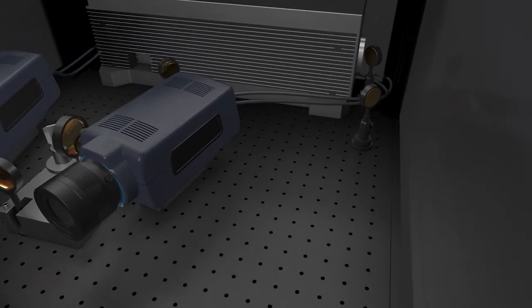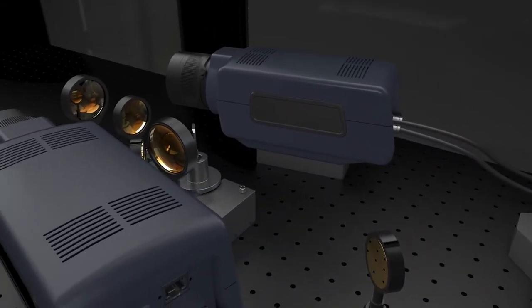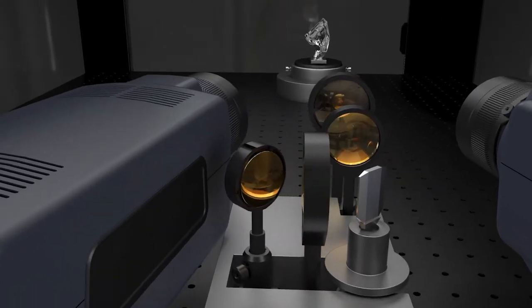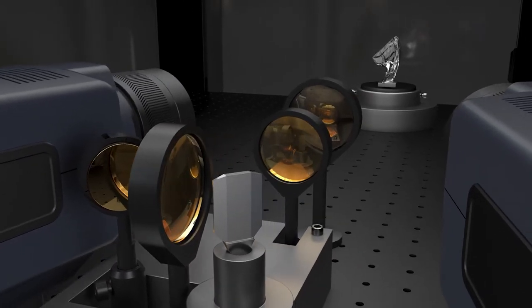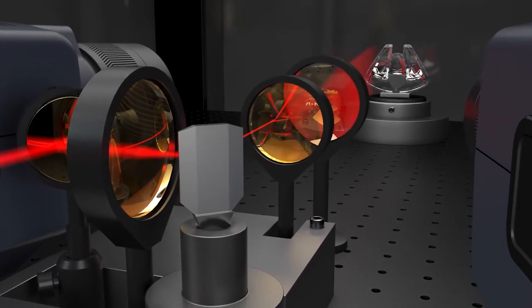First, a thin laser line is projected onto the target. This line is absorbed by the object placed on the turntable, and then two mid-wave infrared cameras in stereo arrangement record the re-emitted radiation. To enable the scan of the entire measurement field, a gold mirror equipped galvanometer scanner deflects the single fringe sequentially.